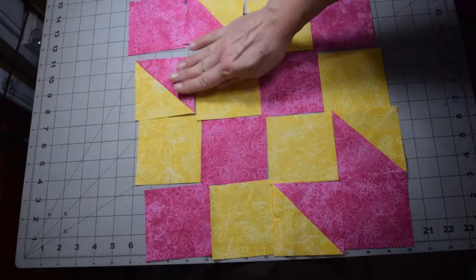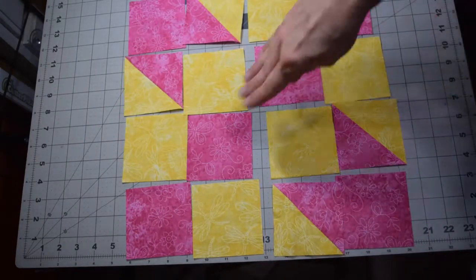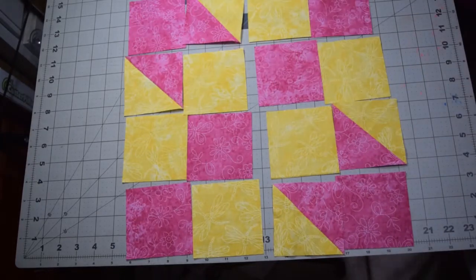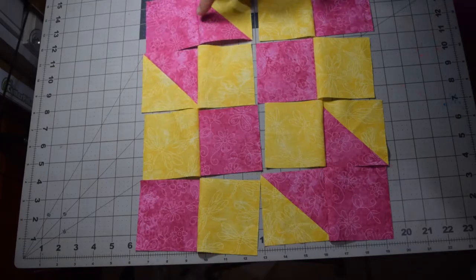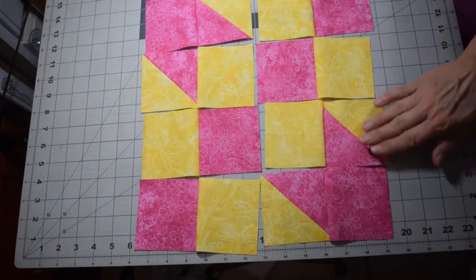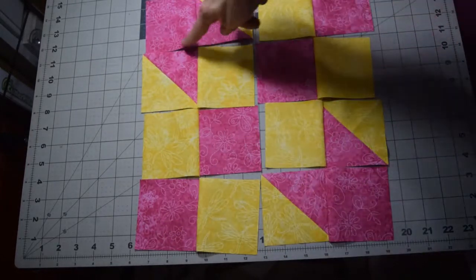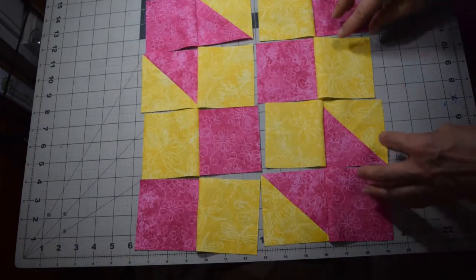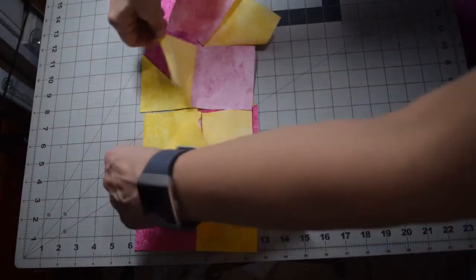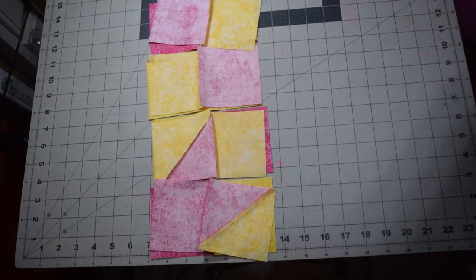Simply stitch the pieces together row by row. Stitch this row down, then this one down in a row, and then you can stitch them together. Stitch all your rows together. As a checkpoint, after chain piecing each row, lay them back out and make sure your pink diagonal and corner points are all in the right order before you continue — that's a good time to catch mistakes before sewing them permanently.